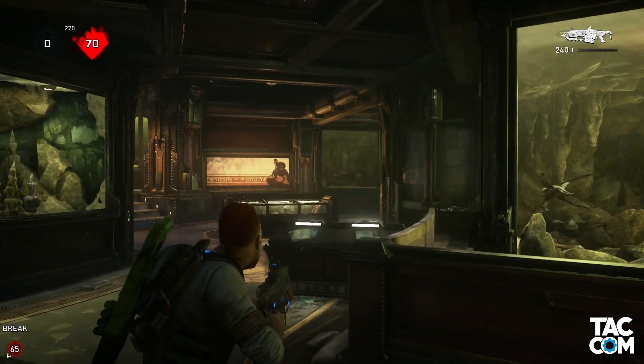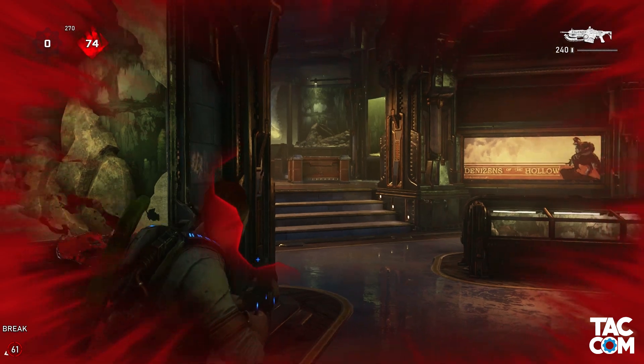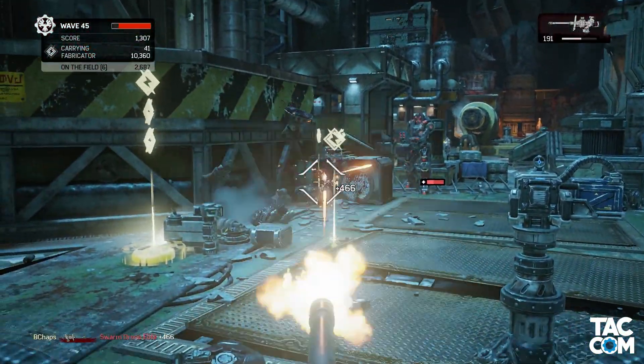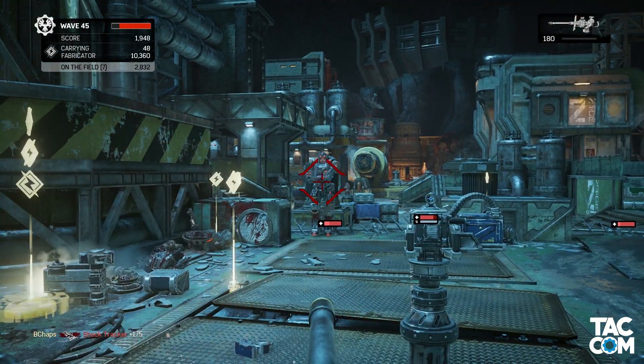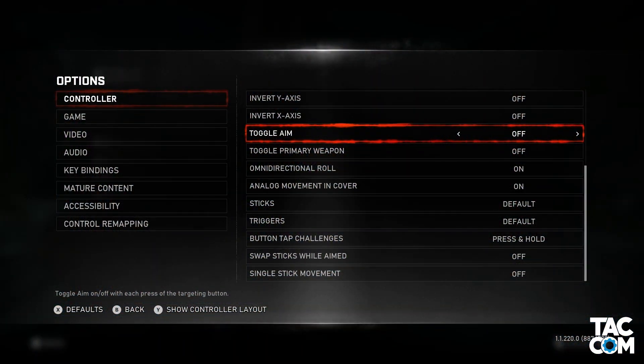I said that accessibility is the main reason I could see having toggle aim on, but as I think about it I'm starting to question how some horde players might enjoy it. Particularly in Gears 4 where people use turrets a lot, it may have been nice to have this on where you could just press the left trigger and stay aimed on your turret. Overall though, I would highly suggest avoiding this one.